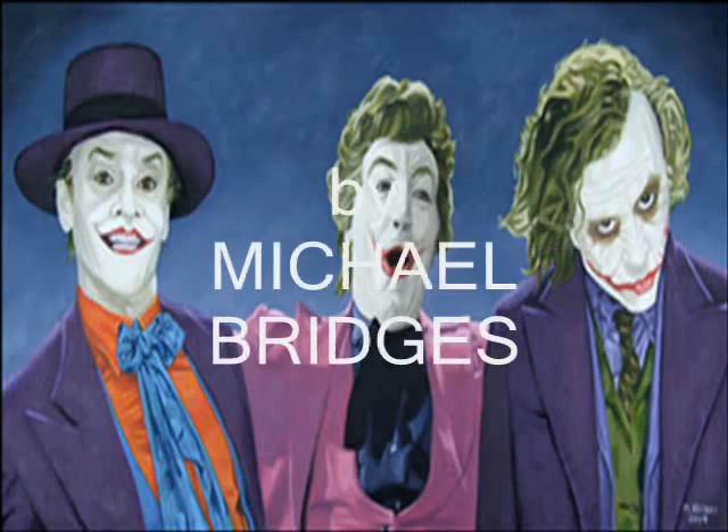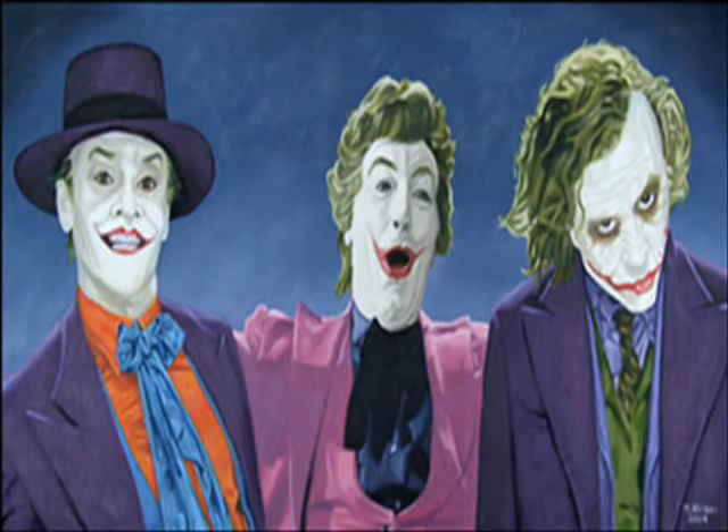Hi, Michael Bridges here and you're looking at my painting titled The Three Jokers. In this video I'm going to show you how this painting was done. Please forgive the poor quality of some of the photographs in this video. First I start with a pencil drawing on the surface that I'm going to do the painting on — in this case a canvas board.